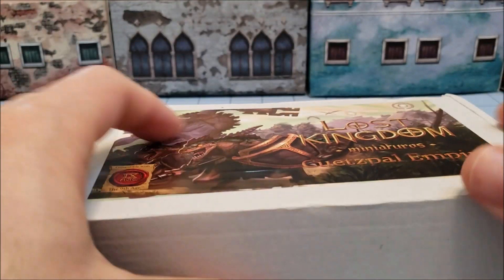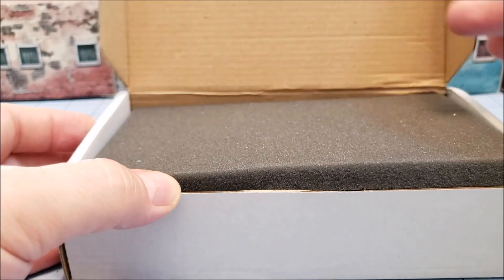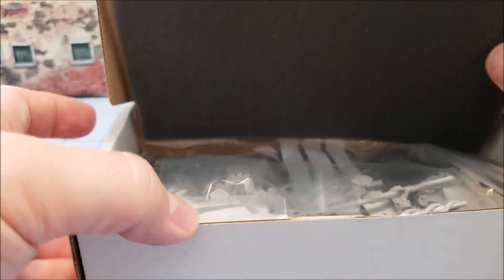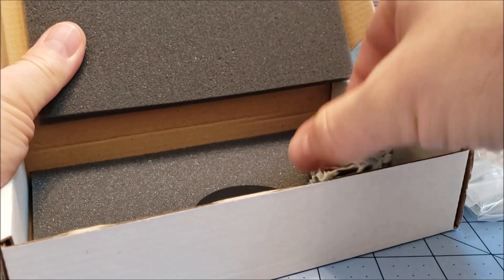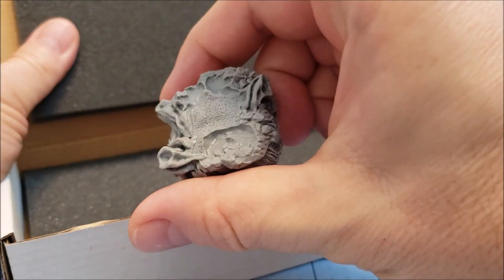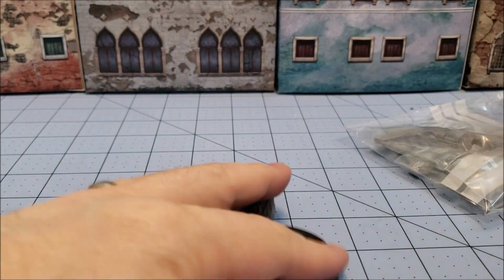This comes to us from Lost Kingdom's Miniatures. If you've been watching, I am slowly but surely trying to go through as many of the Lost Kingdom models as I have. Popping open the box — maybe I'm not going to do that much more of that. We have, first of all, a scenic base topper, a big 50mm base, in a bag full of goodies.